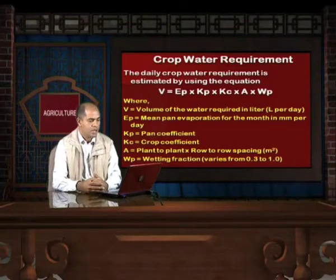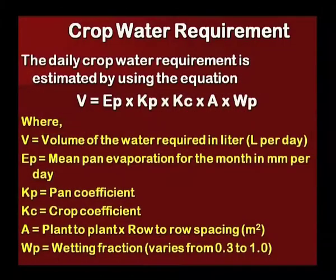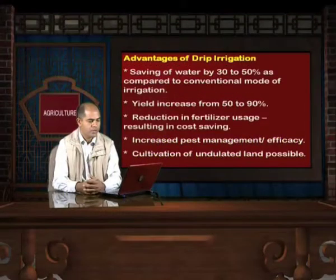Now let us see how we can calculate the crop water requirement. The volume of water required in liters per day can be calculated by multiplying the mean pan evaporation for the month in mm/day, its pan coefficient, its crop coefficient, plant-to-plant and row-to-row spacing, and the wetting fraction which varies from 0.3 to 1 depending upon the crop.